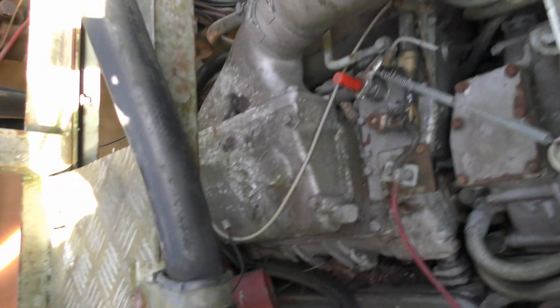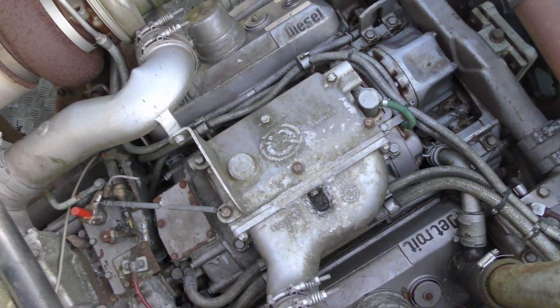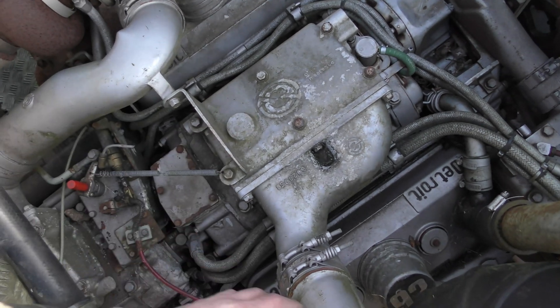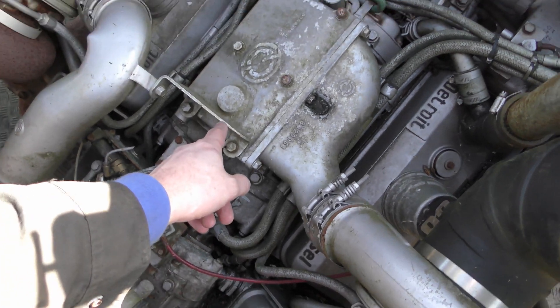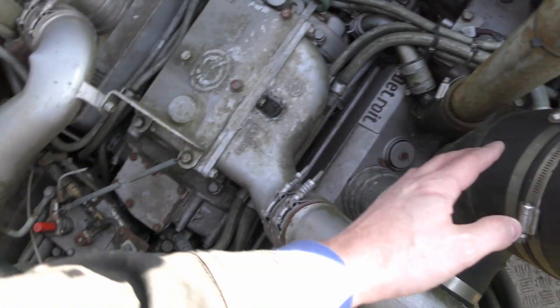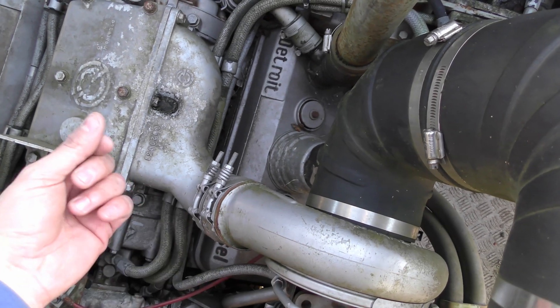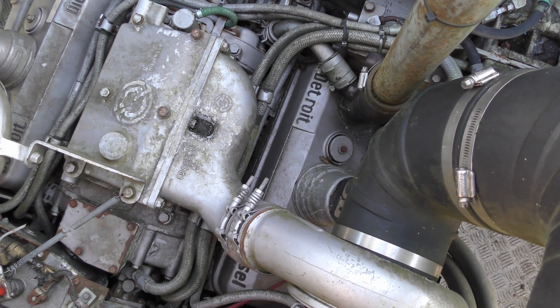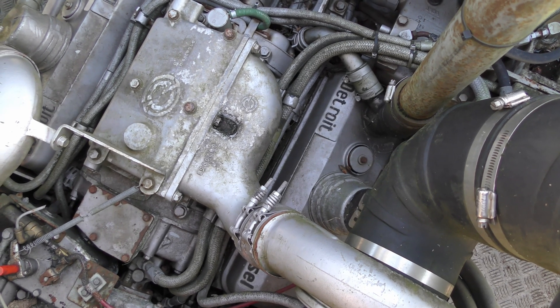I want to take those two pieces off to see if there's any oil coming out of here, or any oil leaking inside. We're going to take these off as well so we can have a look inside the turbo, make sure there's no play and that they're turning all right. There are some funny noises on this engine when it runs.